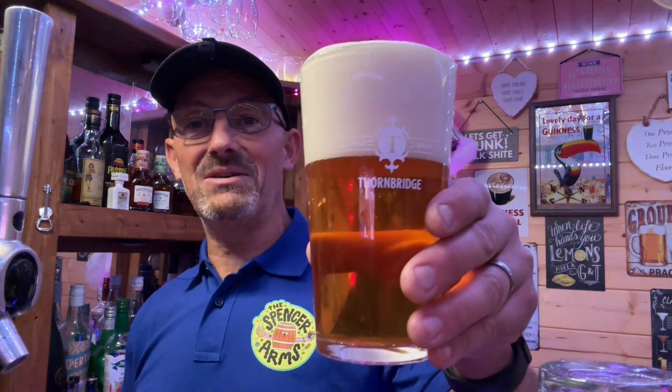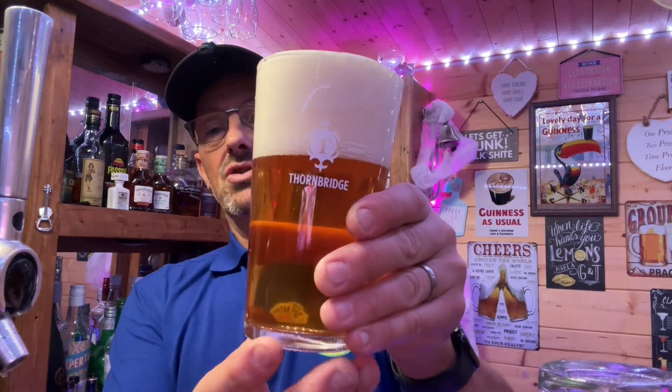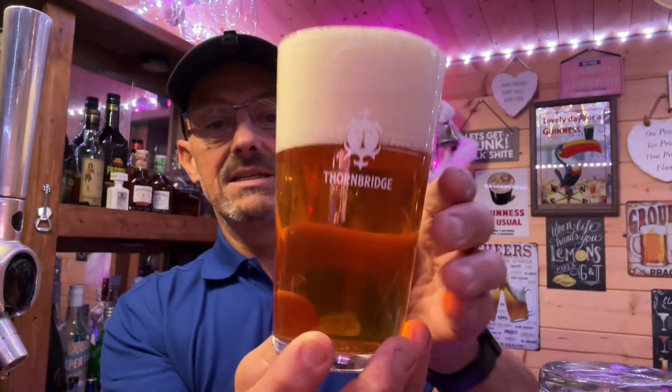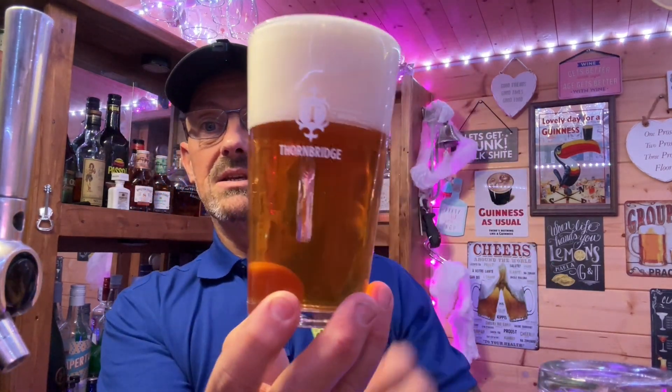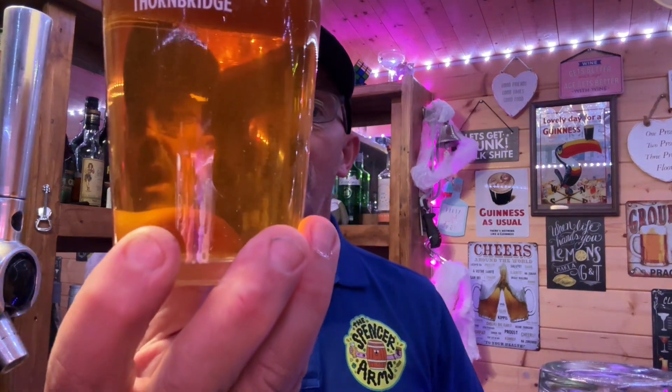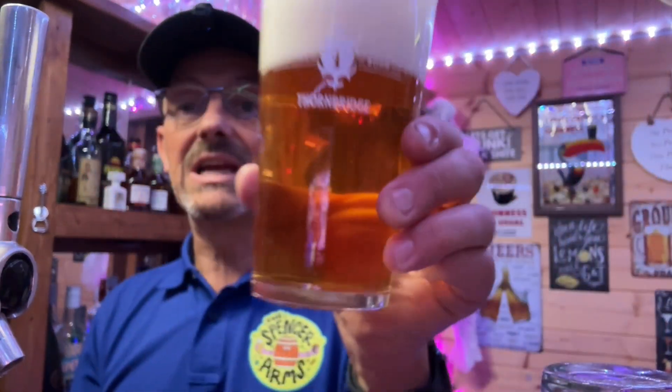I'm going to stop that there because I don't want it to pour over too much — it's too much of a good beer. This is a nucleated glass here. What you've just seen could be on the outside of the glass. It looks like it has picked up some of the sediment — you can see some of the sediment floating around there. I've not been too careful; the bottle has only been in the fridge for a short amount of time so it's not had time to settle.